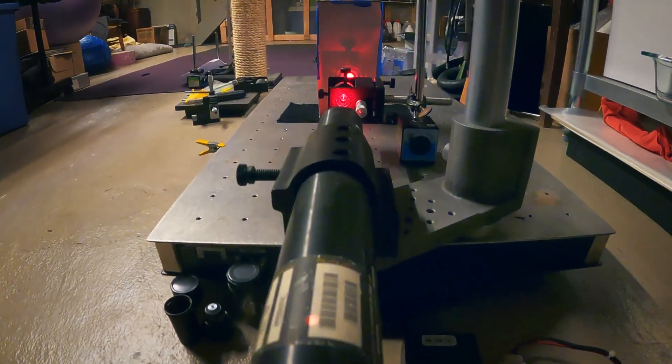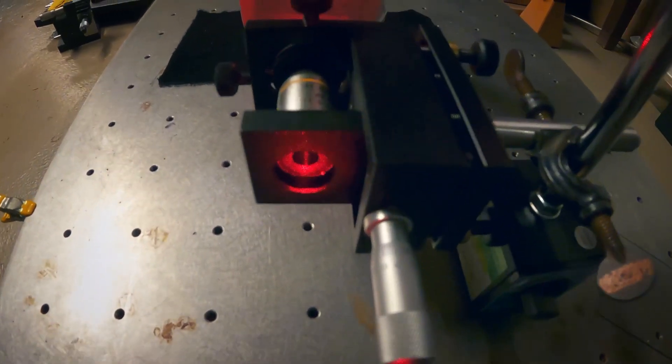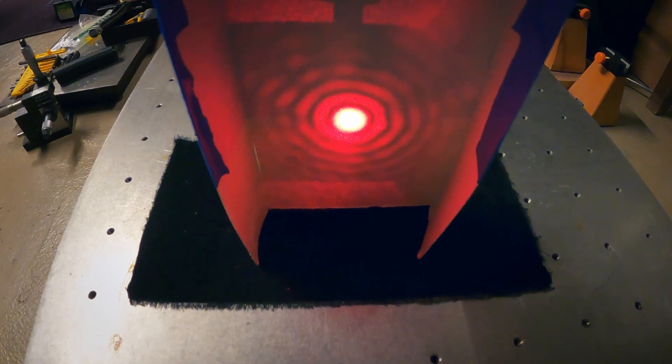Just a little info on my laser — I'm using a 632 nanometer, 5.8 milliwatt helium-neon laser with a microscope objective as part of the spatial filter.